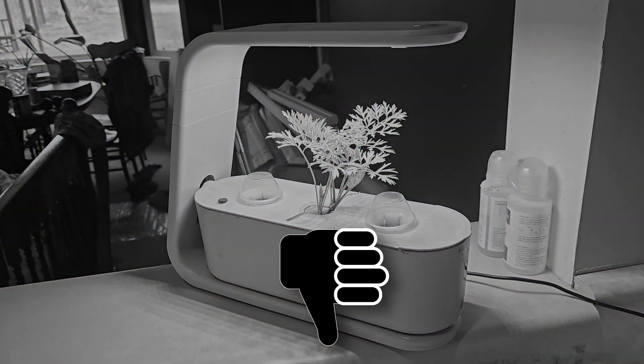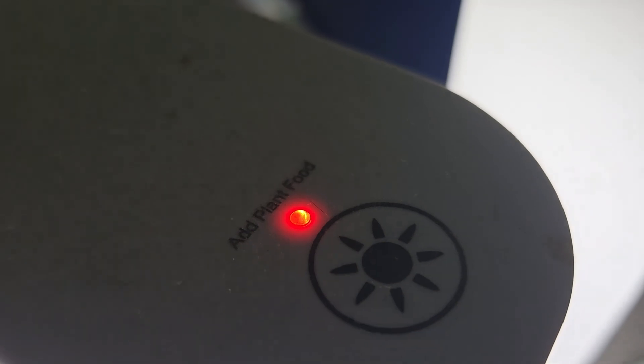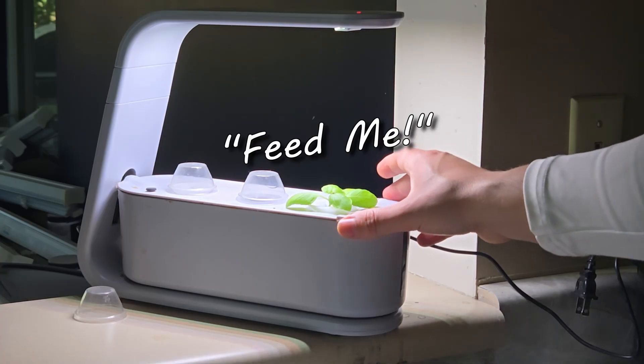Hydroponic growth systems suck. There, I said it. And it's all because of this — that annoying little red light, the one that's constantly reminding you: feed me.